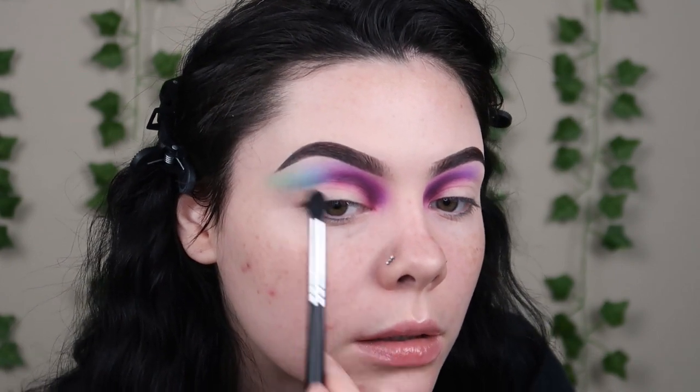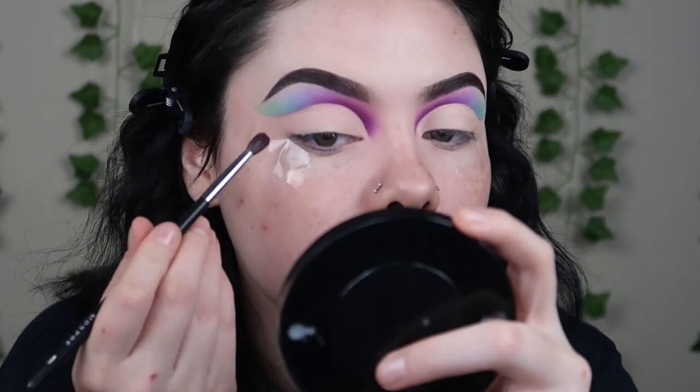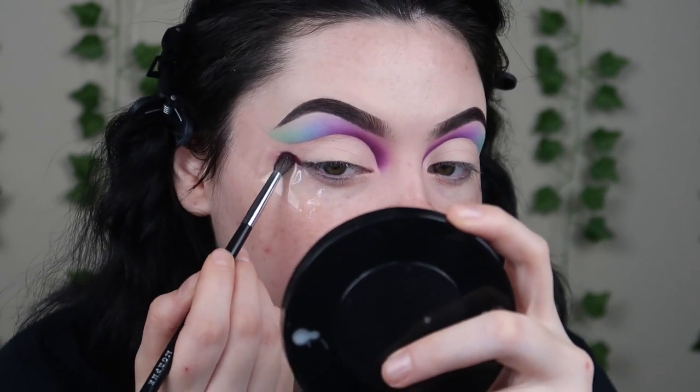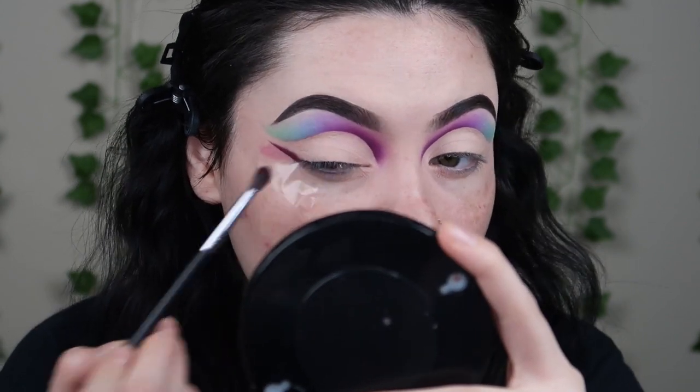My face is really dry because it's winter and my eyelids especially look so dry. I'm gonna take my P Louise Cut Cover, cut my crease, and lay down the Blank Canvas Base. Then we're gonna do this but in the opposite direction. I want to leave a little gap — I'm not gonna connect it to this line. I'm gonna start with the same Lethal shade and pack this down right against the tape, then blend it out a little.